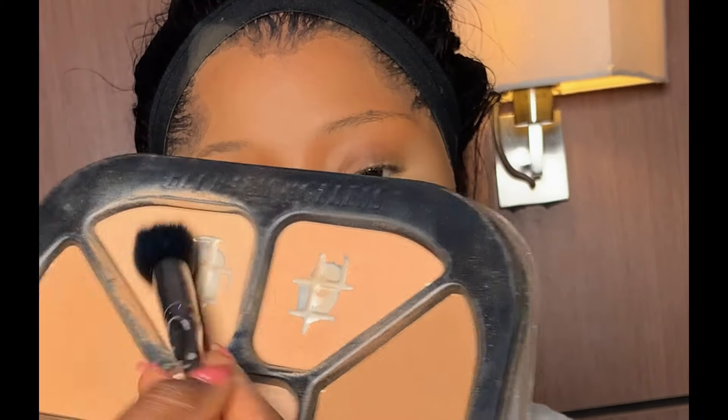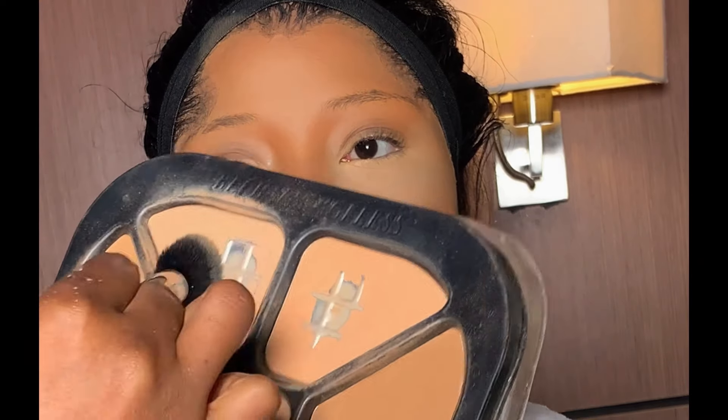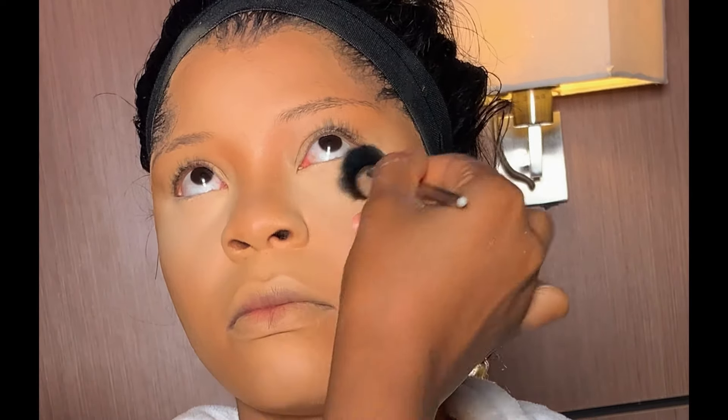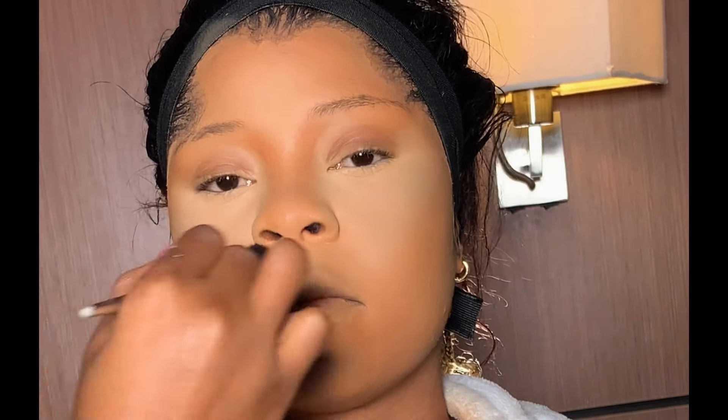After that, I'm applying a lighter shade from the Becharm powder palette on the highlighted area to give it more coverage. Whether you set concealer with pressed powder first or setting powder first doesn't matter — as long as you end up with a good result, do what works for you.